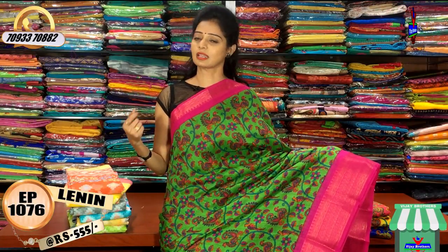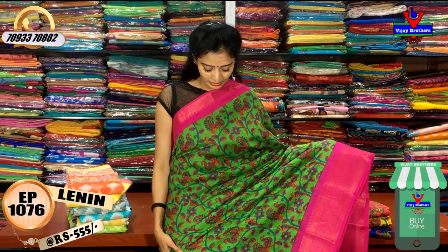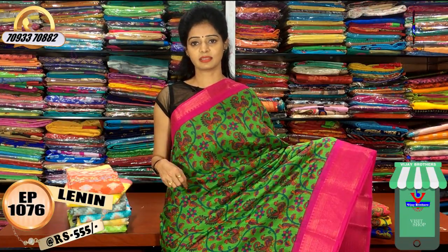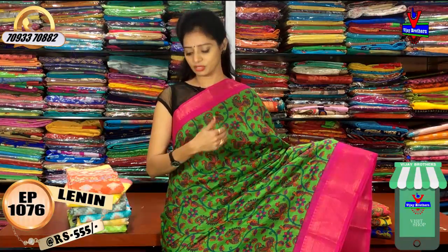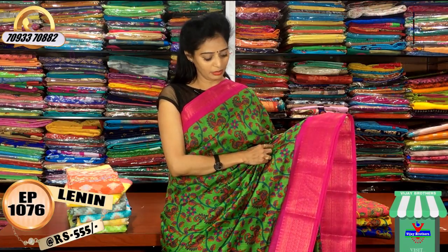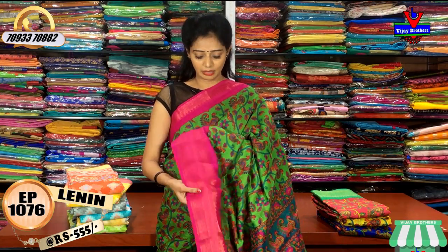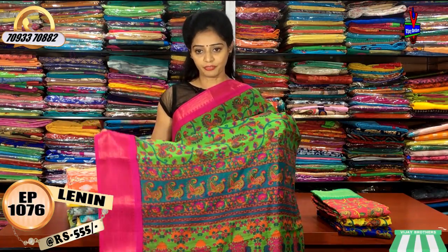This is a pink border — a little border. You have a green border and a pink border, but the middle part of the shirt is green. You have a mostly colored border with a little printed border. The second white border is also a little border. This is a very reasonable price of 555.